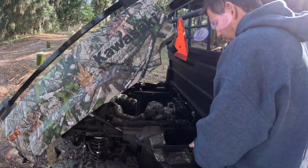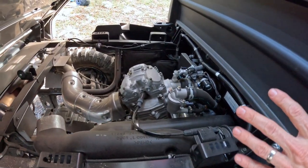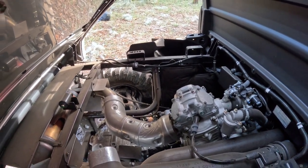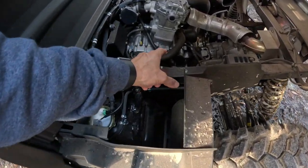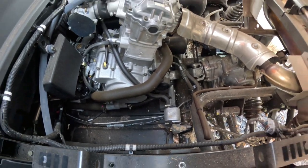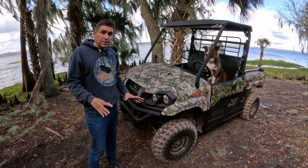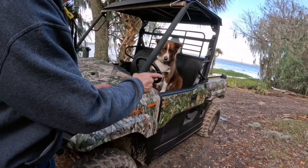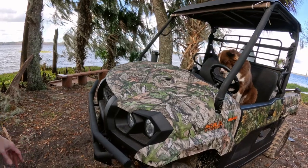Taking a look at the engine — there's also a storage compartment on this side. It's a 695cc single overhead cam, fuel-injected engine. The transmission is a CVT-style with a locking differential. The oil filter is really easy to get to with plenty of space to reach down and turn it. The overall size of the Kawasaki Mule is 60 inches wide by 110 inches long and 74 inches high, so it will fit in a 6x10 or 6x12 utility trailer no problem.